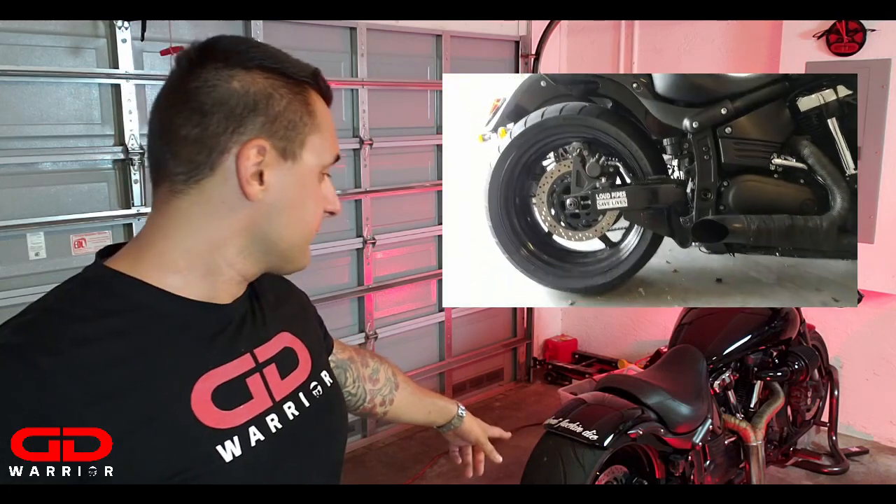The next product is the creme de la creme for the slammed look on Yamaha Warriors and other bikes: the Tricky Air Ride suspension. It's the most expensive way to go, but if you have the money — or can find one used — it's definitely worth the upgrade. The look is completely crazy good. It gives you a nice slim look, like on my bike, with a nice fat tire setup and custom fender. On the forums, it's called TAR — T-A-R — which stands for Tricky Air Ride suspension.